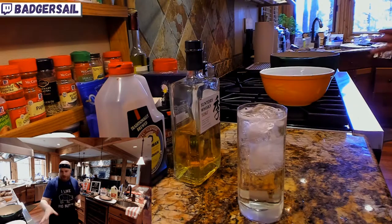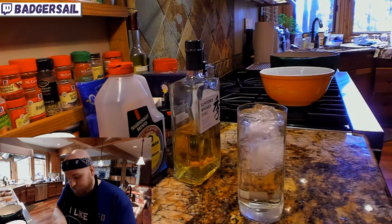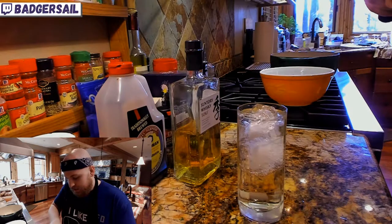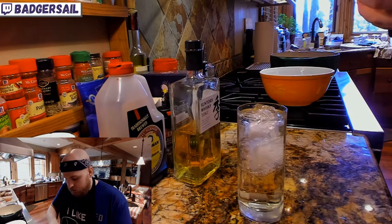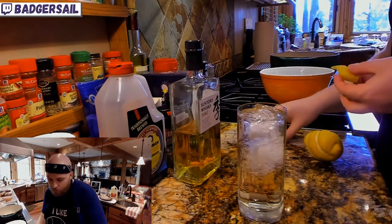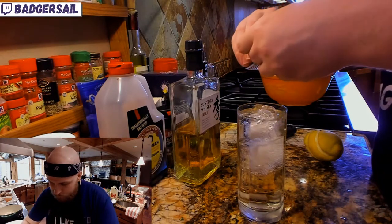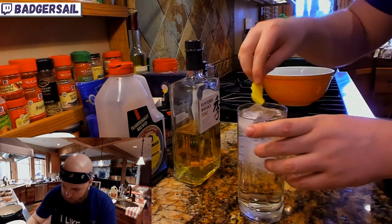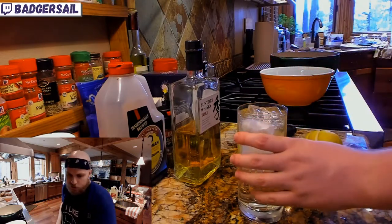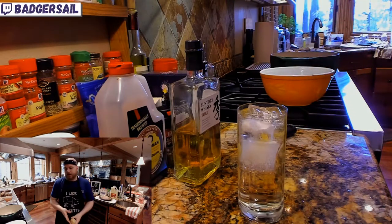My favorite way to do a highball like this is actually with Laphroaig, and actually a little bit of lemon juice in there, not just the peel. Because I find that the lemon offsets the smokiness of the Laphroaig. I'm gonna give that a little twist to express the oils, rim the glass with it, and shoot that in. Suntory is closer to Scotch than other whiskeys, kind of. It is a blend, but there are some other Japanese whiskeys that are single malts that'll be closer to a Scotch.